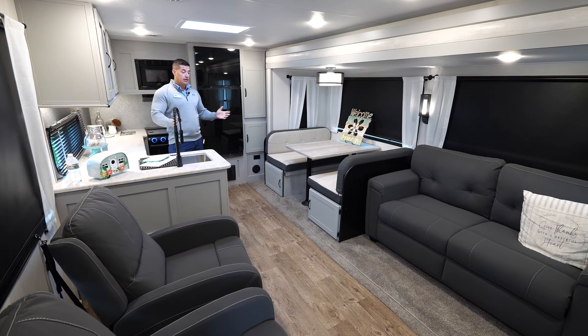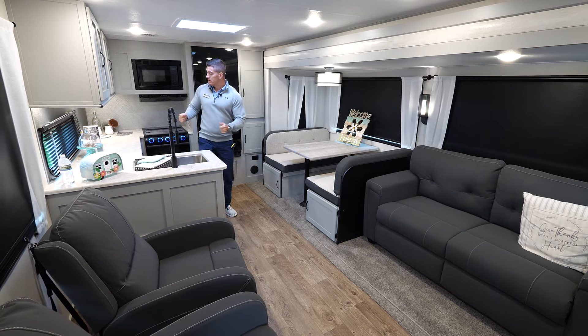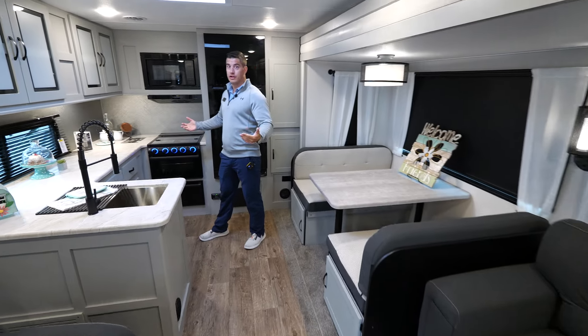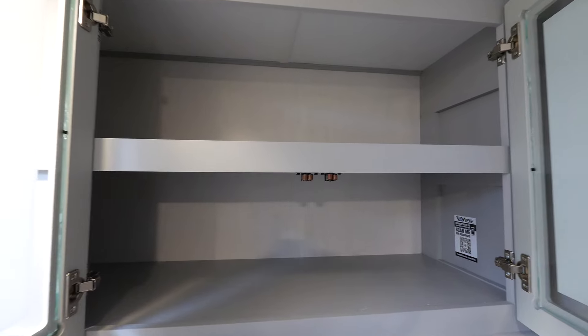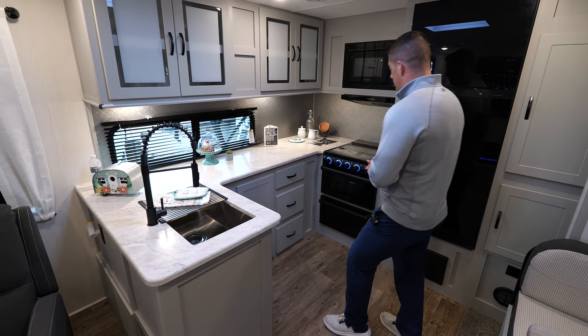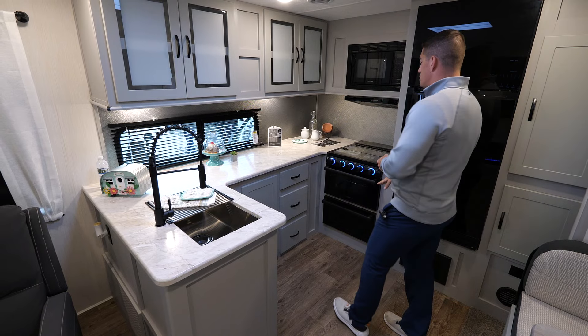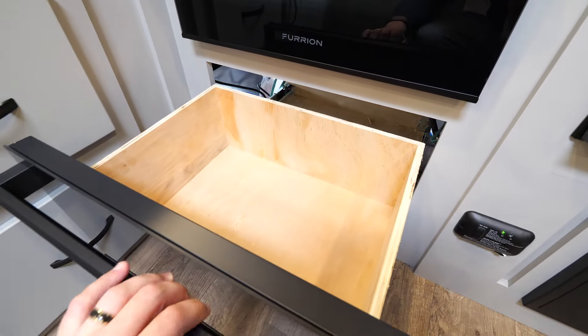Now let's take a look at the inside. Here we are in the main living area for the 26RK. Being a rear kitchen, we have a huge rear kitchen with tons of storage pantries, full backsplash all the way around, more storage, and custom drawers that pull out. Full Furion kitchen setup with a custom pot and pan drawer. Looks really nice.